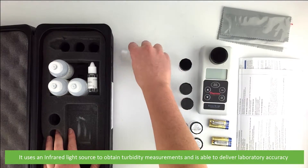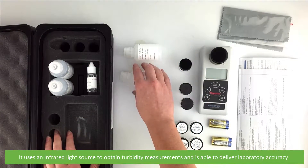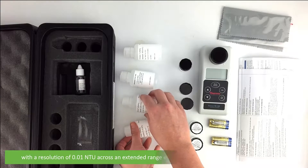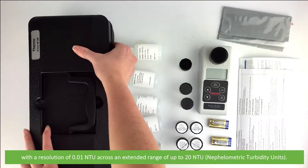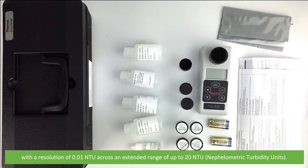It uses an infrared light source to obtain turbidity measurements and is able to deliver laboratory accuracy with a resolution of 0.01 NTU across an extended range of up to 20 NTU. This is Nephelometric Turbidity Units.